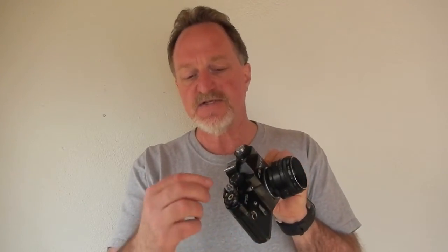It's got a cloth shutter. It goes from a 30th to a 500th of a second, plus bulb mode. It has an interesting feature: you can press down the shutter button and then twist it and it holds it down, so you can do really long time exposures as long as you don't shake the camera when you release it.